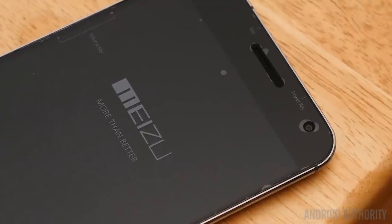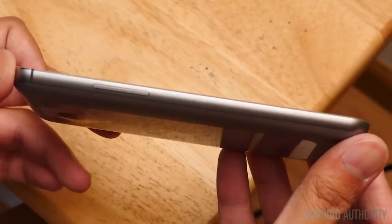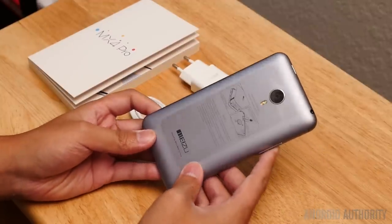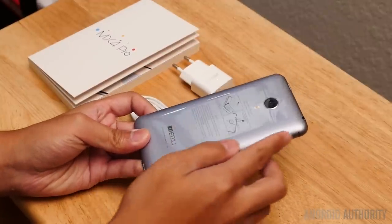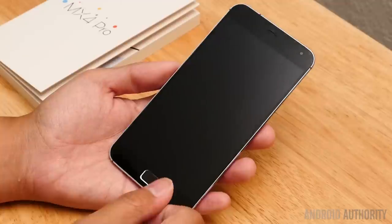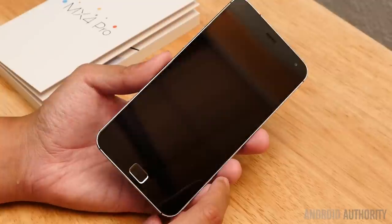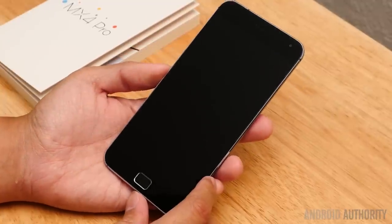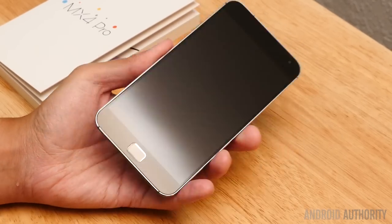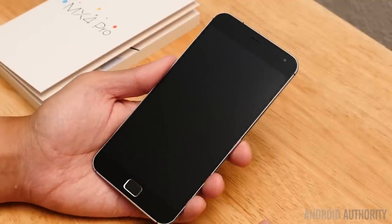Coming around to the sides, we do still have this sort of iPhone-esque — iPhone 3GS, let's say — design that's highly curved. It has a metal construction here. This is a larger device overall, and the volume rockers are on the left side. The power button is up at the top. With this home button on the bottom, people are going to say this has even more inspiration from Apple's own product, but it still provides a very nice look.